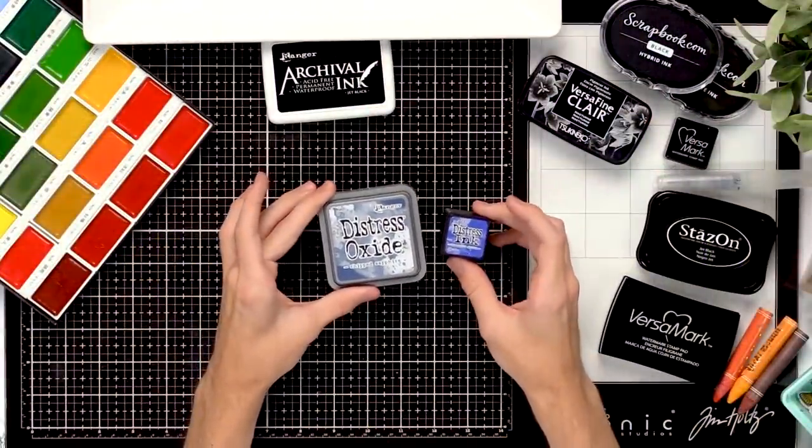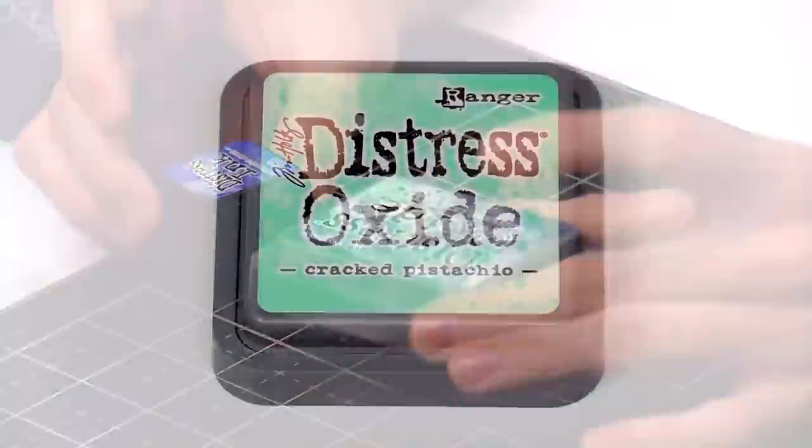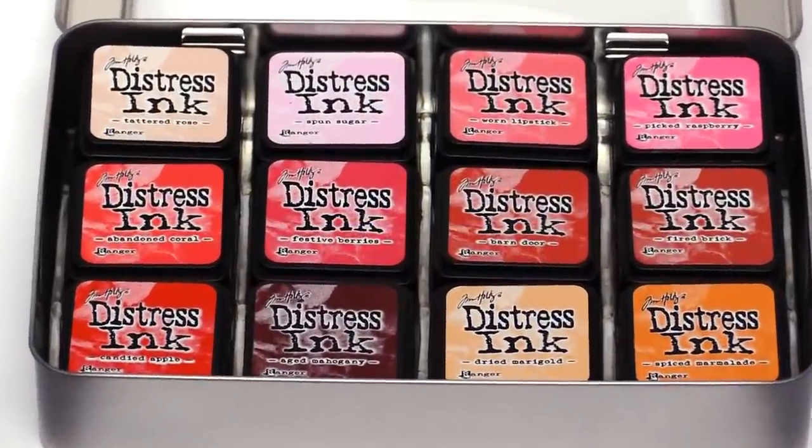Now for inks that you can really manipulate well — I love the distress inks and the distress oxides. You might think that just because the oxides came out you don't need the distress inks, but they really play and react differently on the cardstock and you can decide which one is better for you.